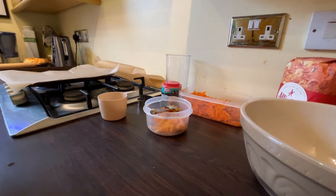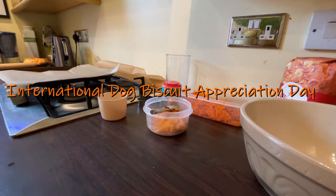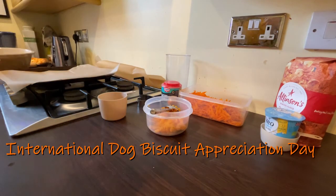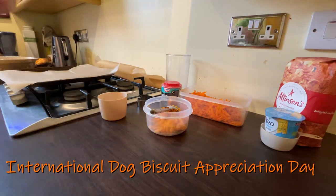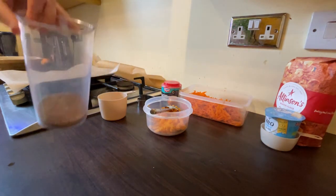Hello and welcome to a new video. Today is International Dog Biscuit Appreciation Day, so we are going to make some homemade dog biscuits. The recipe I found is American, so it's all in cups.